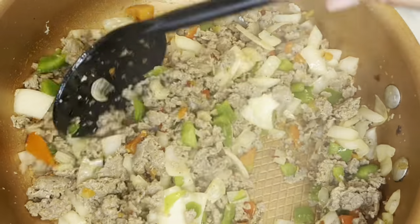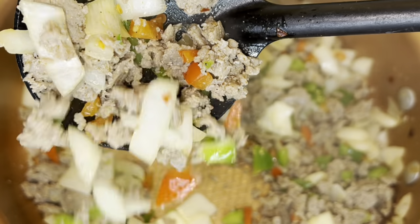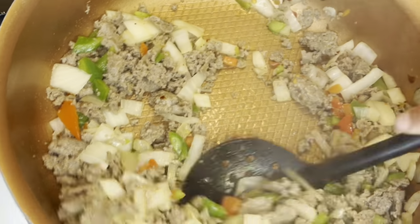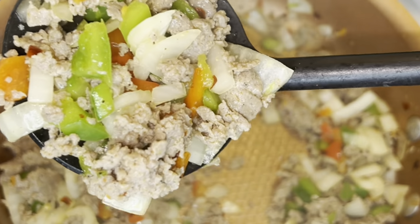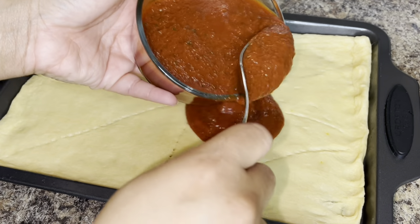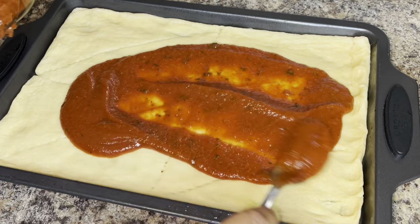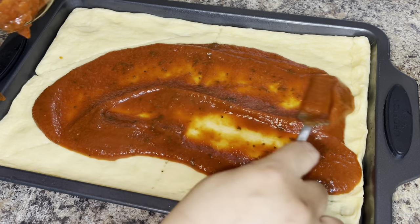I'm going to have turkey sausage on my pizza. What I'm doing here is just browning the sausage with my peppers and onion. I added creole seasoning and crushed red pepper flakes to season my sausage. After cooking the dough for 10 minutes, I'm going to go ahead and add my pizza sauce.